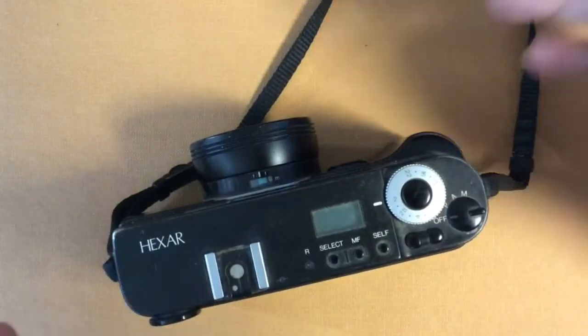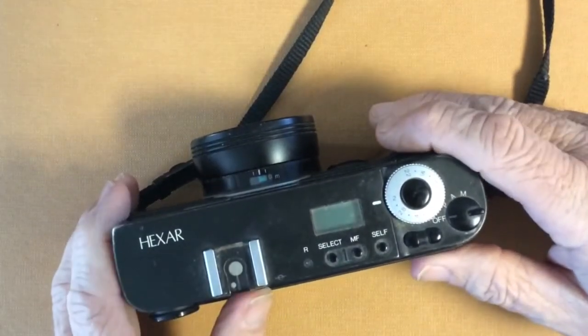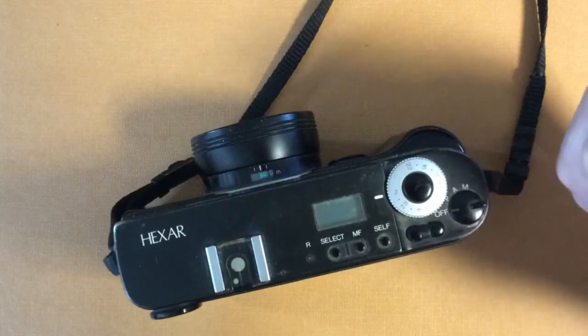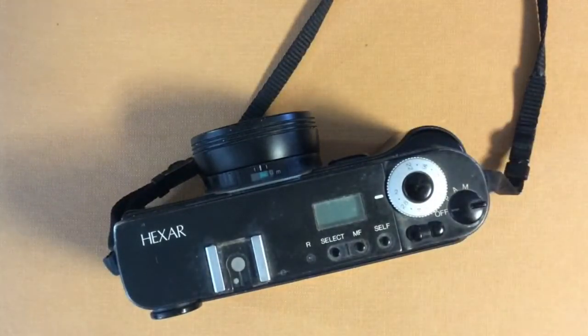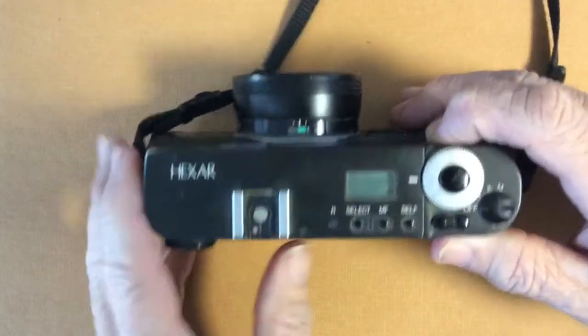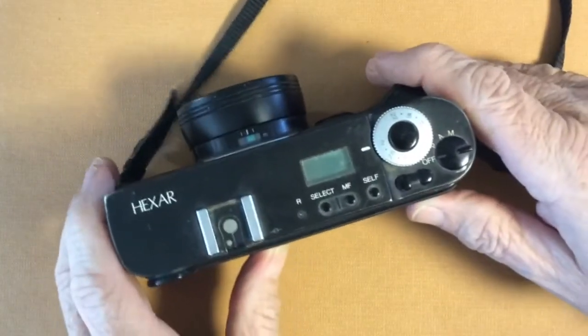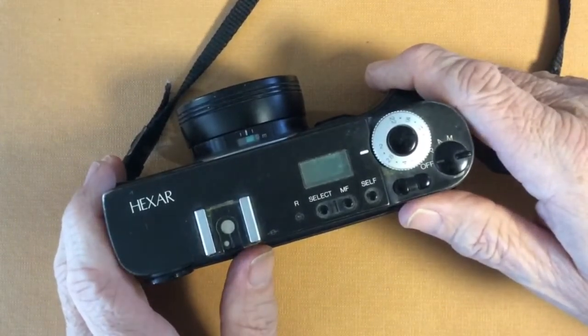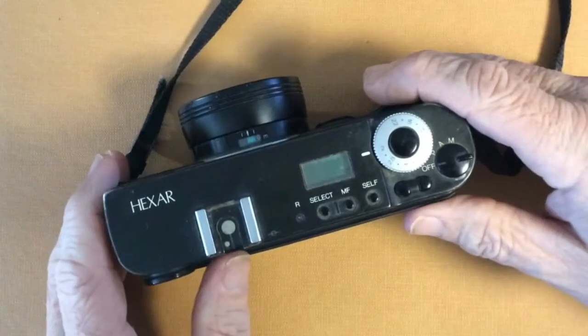We can cancel it by turning it off. The reason this is important is that the infrared focusing mode doesn't really work through glass, so we could be in a situation where we need to photograph through glass and manually set the distance.